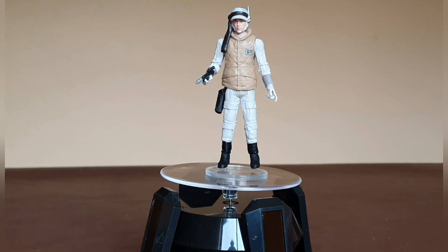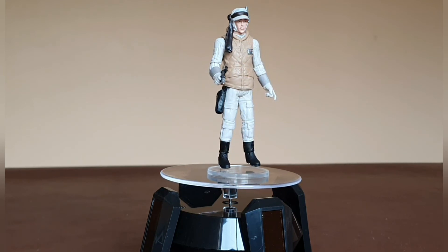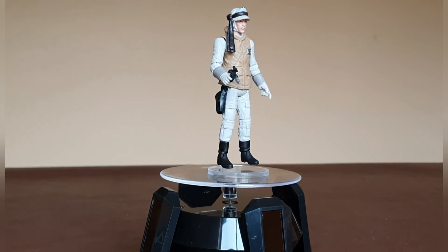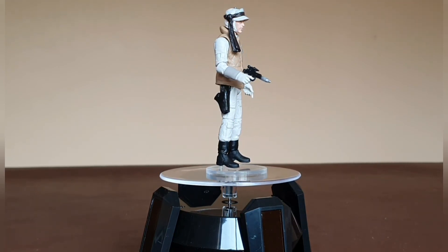I'm hoping to add possibly a couple more of them and maybe down the line get a diorama together around Hoth. Let's have a more detailed look at the articulation.